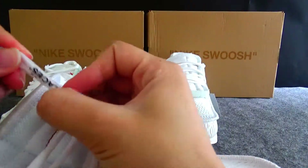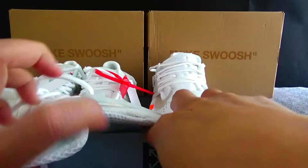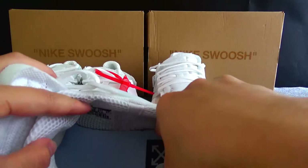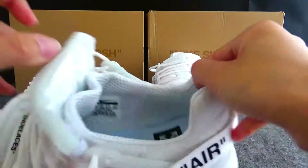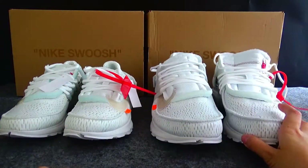And the shoelaces — okay. So we got the inside. Now let's get on to the comparison.